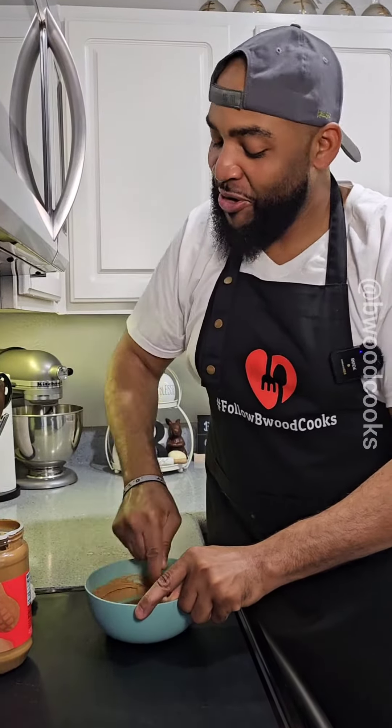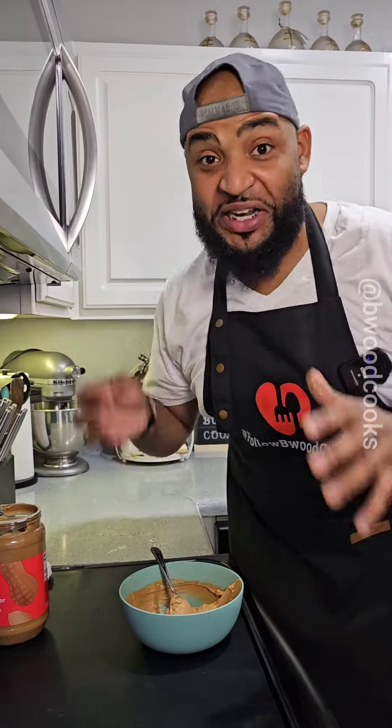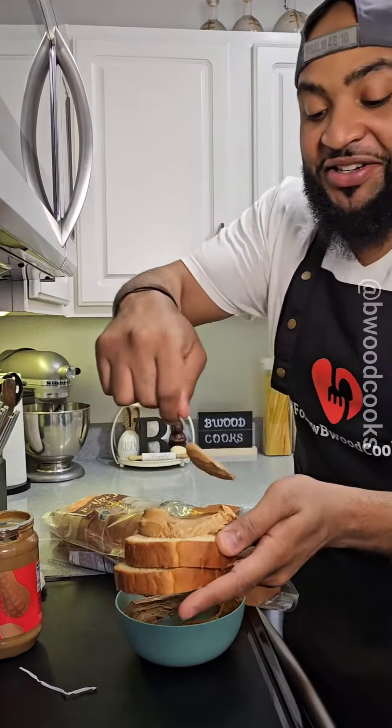Mix this peanut butter up. I know it just looks like regular peanut butter, I get it. I know you don't believe it until you put it on that bread and taste it. Get two beautiful pieces of bread — get the end piece if you're feeling feisty — and just put it on there.